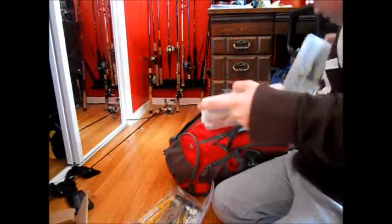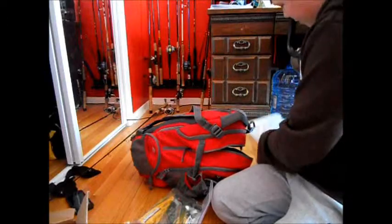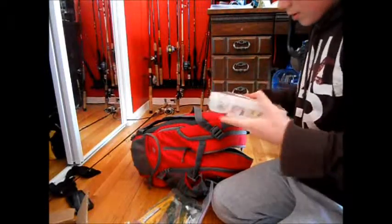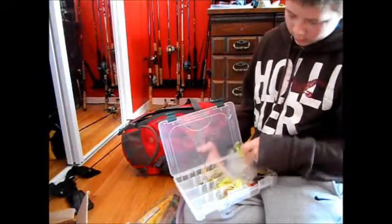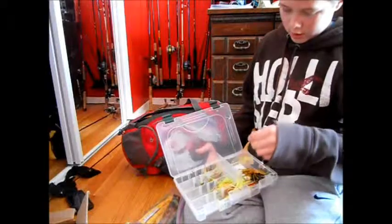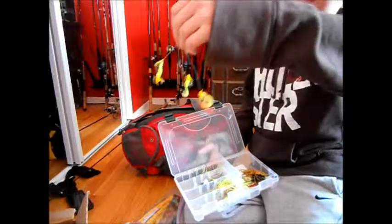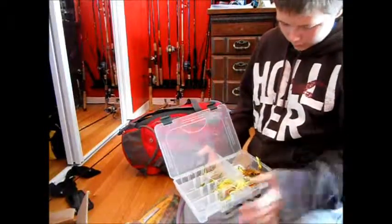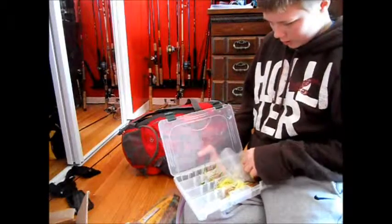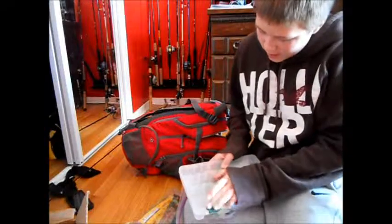The next pocket is all my spinnerbaits and my new umbrella rig — it's a smaller three-arm one. I really like it because it's smaller; there aren't huge bass around me, so I like fishing that. A bunch of spinnerbaits — I love spinnerbaits. I'm not gonna go through all of those, there's too many in there.